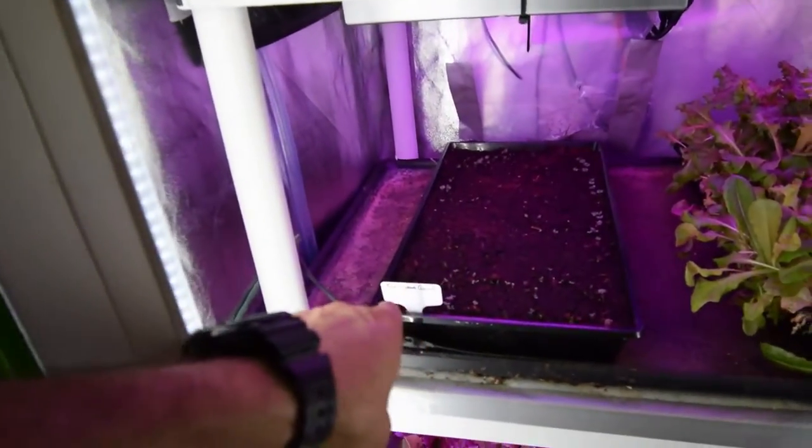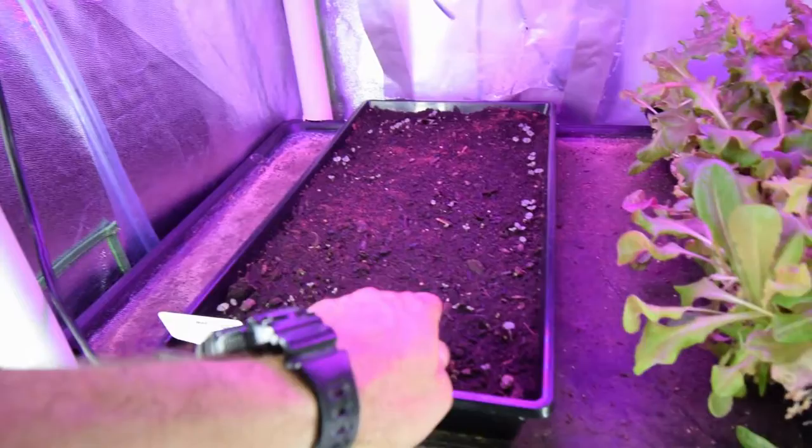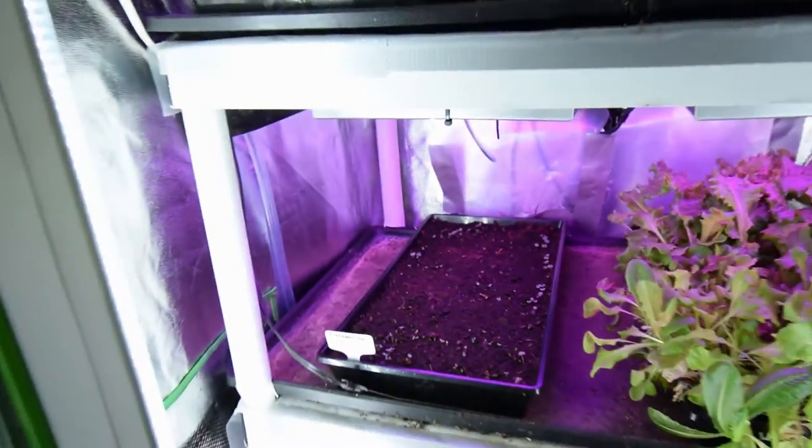The cinnamon basil is starting to sprout — you can see it coming up. There's a little bigger one there, and a bunch of little ones popping up through there. So that's good to see those coming up.